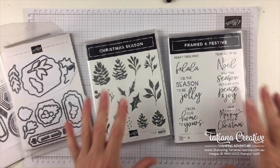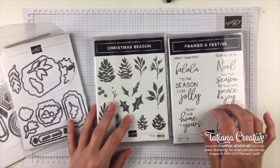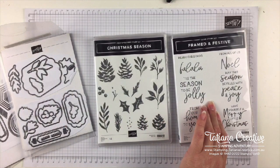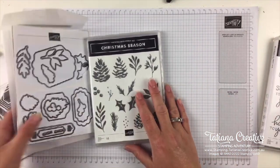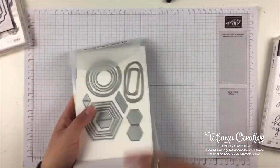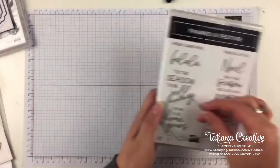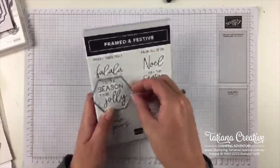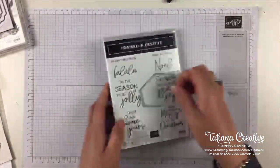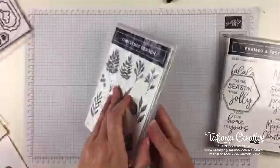So I've got all these bits and bobs out. The Framed and Festive does coordinate with the ovals and shapes from the Flamed Florets dies, but I won't be using them. I want to use this beautiful shapes die — I love it and it fits the sentiments. I thought we could do 'Tis the Season to be Jolly and add some fa-la-la-la-las in the background for visual texture, and of course stamp some pine cones.